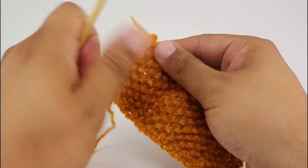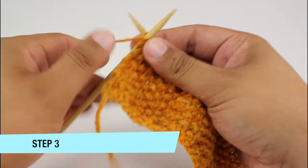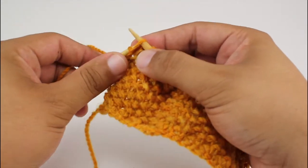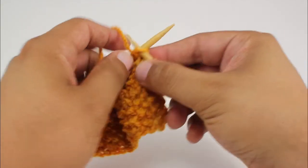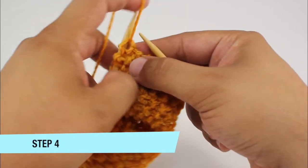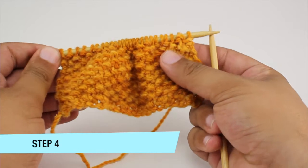Now on the wrong side of our work, for step three we're going to purl the first stitch and then we'll continue working in pattern all the way across. And again when we get to the last stitch in our row, for step four we're going to purl the last stitch. So on the wrong side of our fabric, regardless of your pattern, you'll purl the first and last stitch of the row.